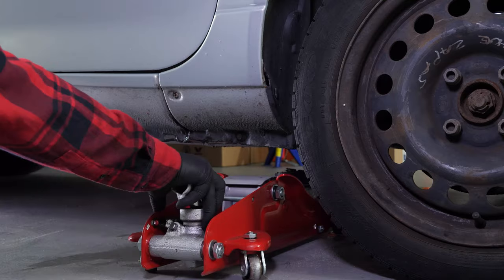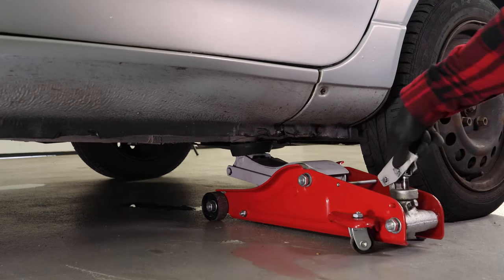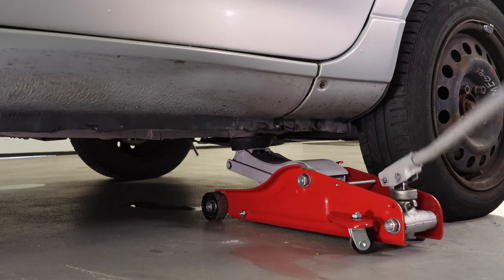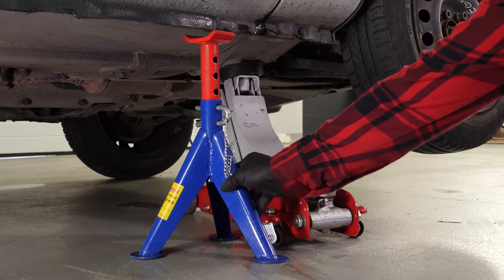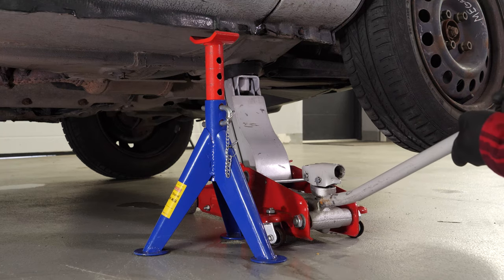In order to drain your vehicle, you must first lift the front section of your car — this will enable you to access the drain nut. Lift the front of your vehicle and put it on the two axle stands. We strongly suggest watching the tutorial on raising your vehicle safely before carrying out this step.